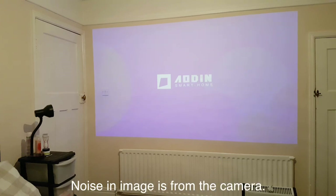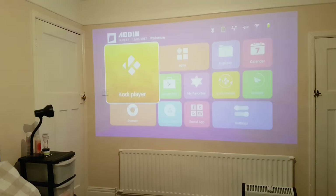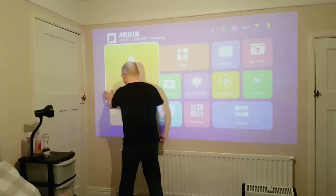It advertises 50 lumens and as you can see it's rather bright. I'm now switching the lights out so you can see it fully.